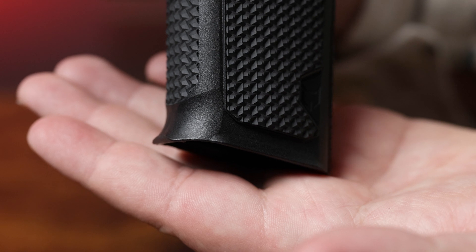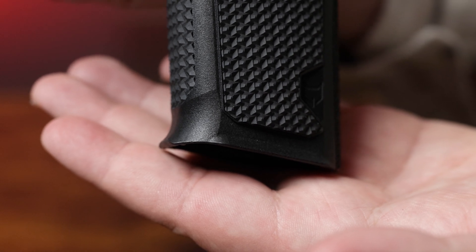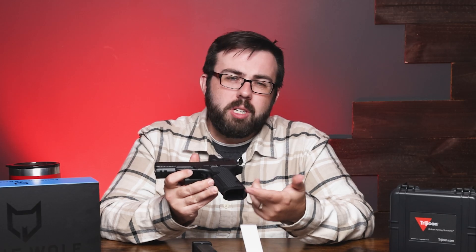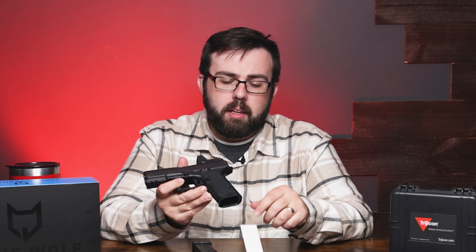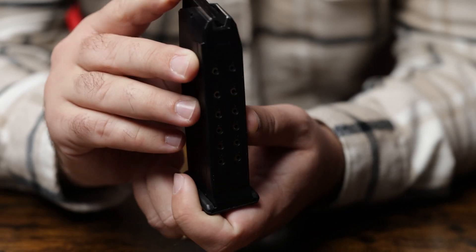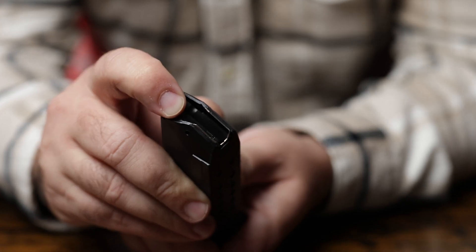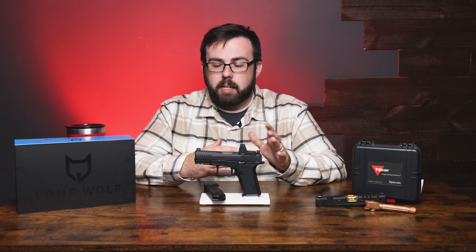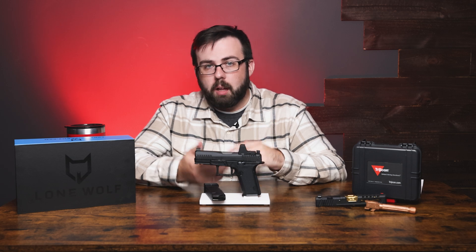Moving down into the mag well, it is flared out with a little bit of a toe in the front and back, though it's not traditionally flared — it's still pretty much a flat insert. The magazines are 15 plus one. It's a great-looking pistol overall, so let's see how it compares to a Glock and a Kyger 9C.